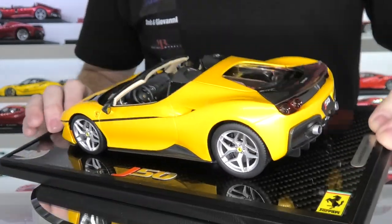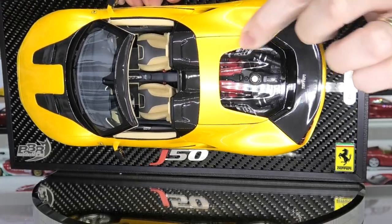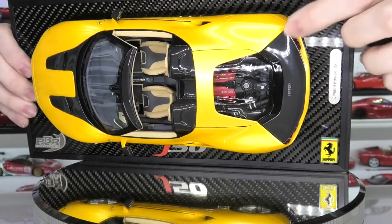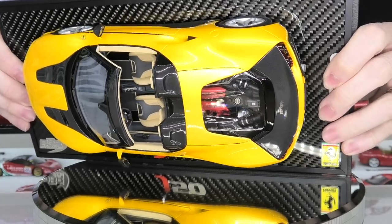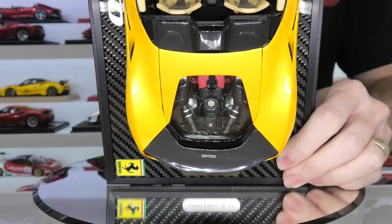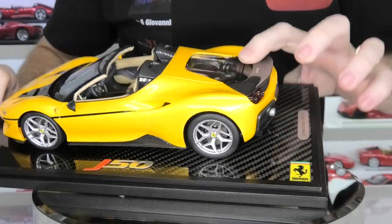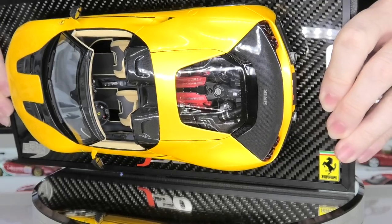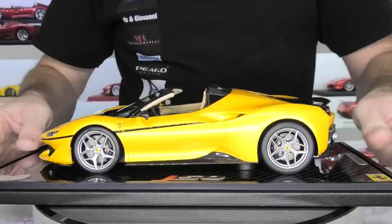If we have a look into the engine — this is one thing that all the other 488s and other cars are missing in the Spyder — is a clear engine window. That's something the J50 has, and there's great detail inside there of that twin-turbocharged V8 engine sitting in there. Really nice details inside there for the engine and they've done a really good job on replicating that. There's lots of carbon fiber decal in there as well, and lots of little hoses and Ferrari caps on there also. Fantastic job on the engine department.